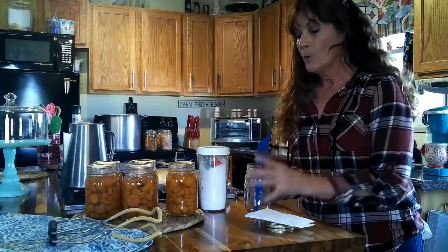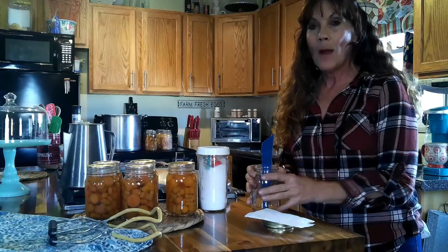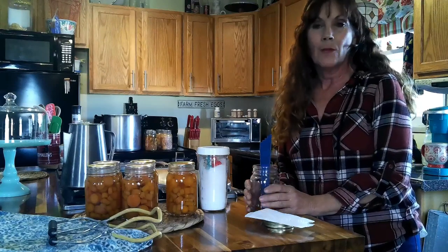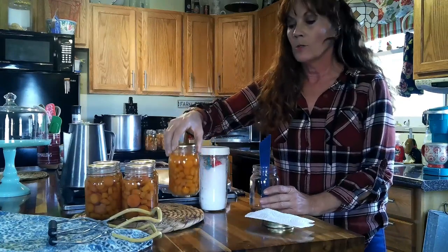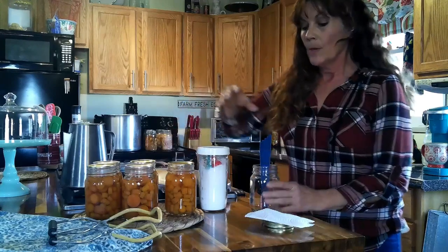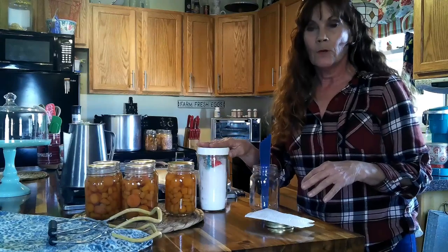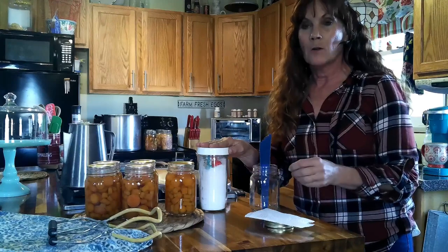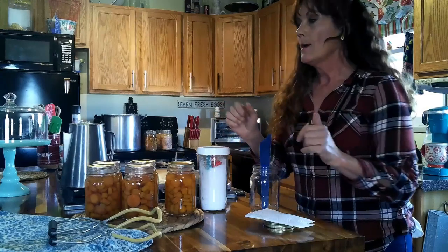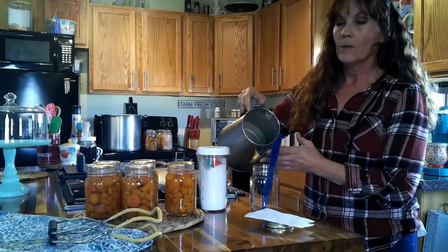I sliced the carrots up and put them into the jar. You can use pints — I found that pints are really great. They're a perfect size even for soups, stews, or as a side dish. I put them in my jars, then I put one half teaspoon of canning salt in for pints, or one teaspoon for quarts. Since I did these raw pack, I just take hot water already on the stove and pour it over the carrots.